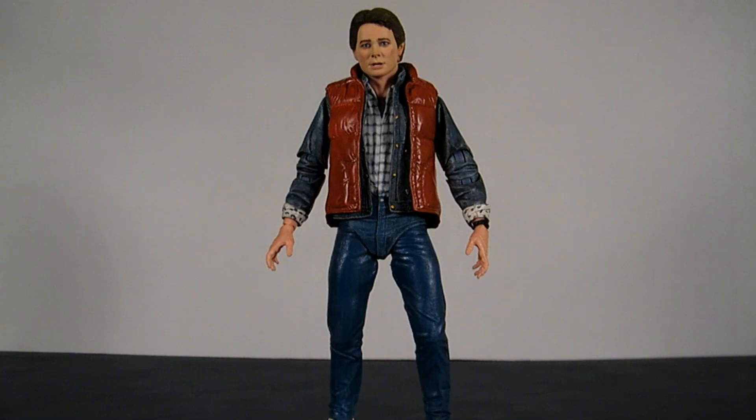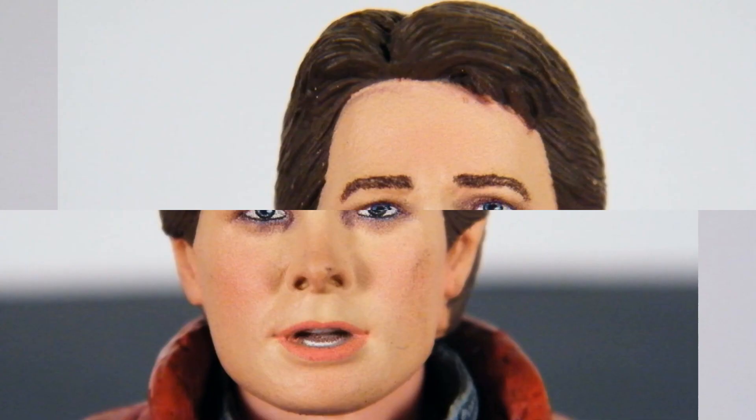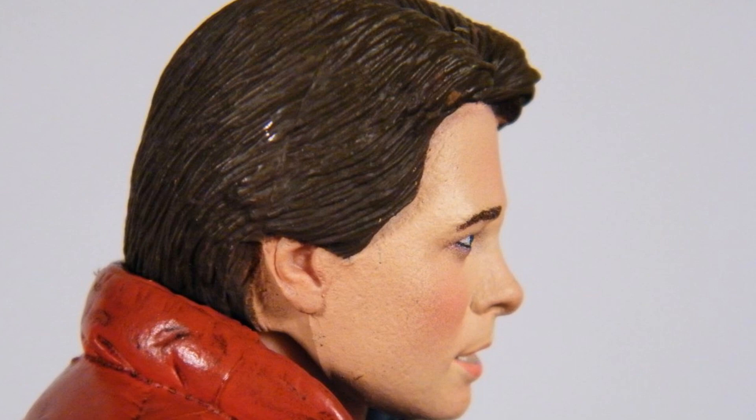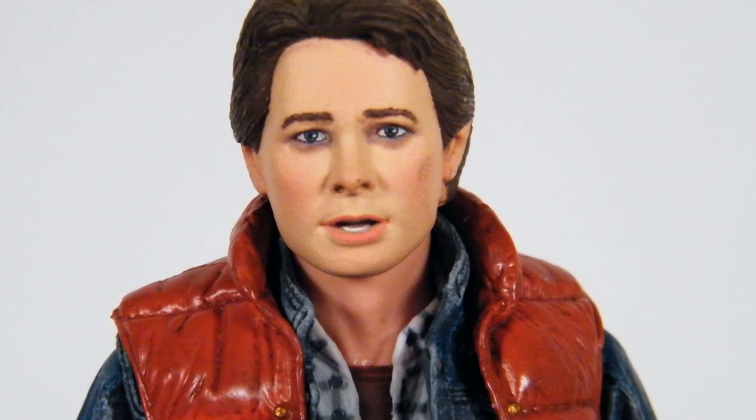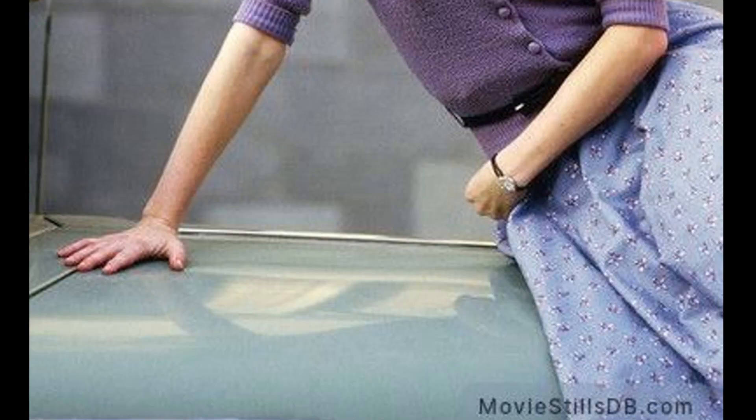His head sculpt is also pretty good. Even the best of customs couldn't look better than this. His face looks just like his movie counterpart — age appropriate. I'm only noting what looks like purple eyeshadow, like he hasn't slept. But if I traveled to 1955 suddenly, I probably wouldn't sleep for a couple days either.